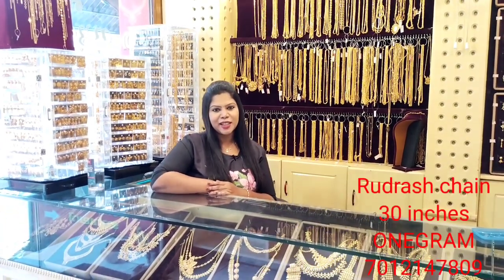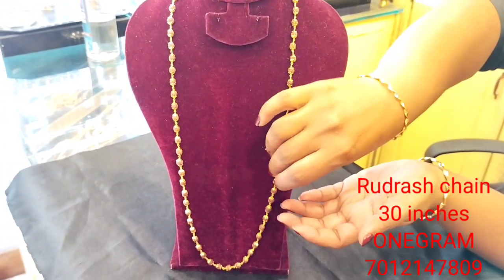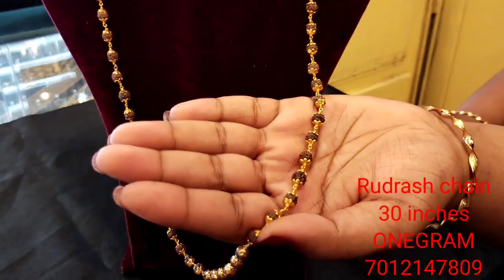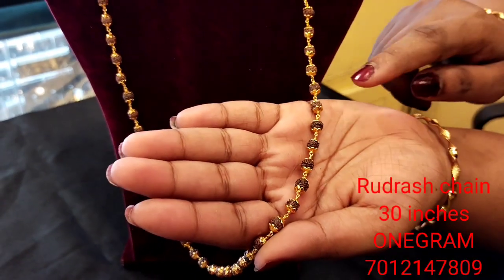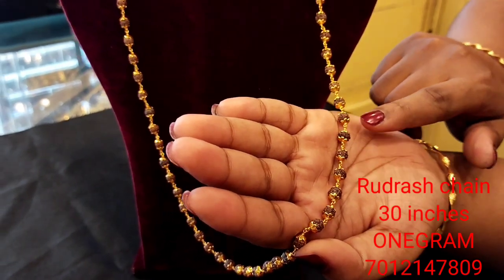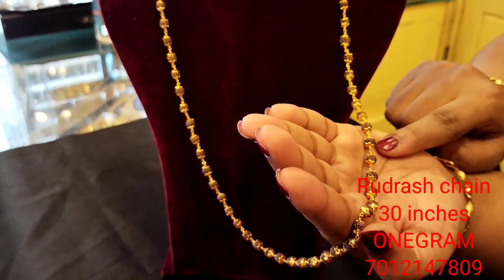This is a Rudraksh chain that is 30 inches long. It is closed by bolts and made of 1g gold plating. It is made on two sides and features a flower design, giving it an enduring look.